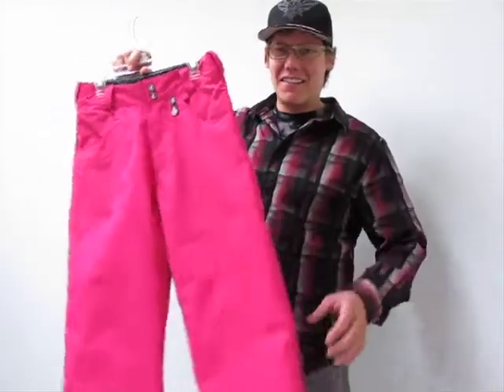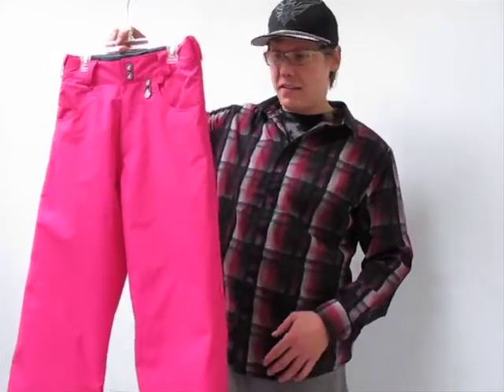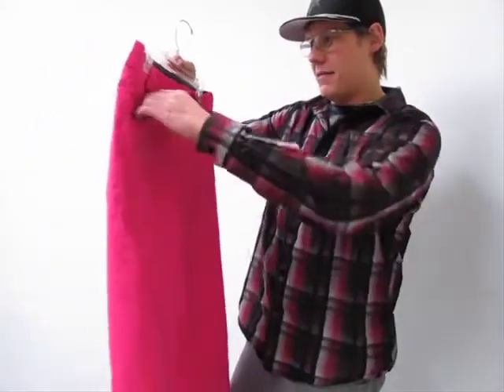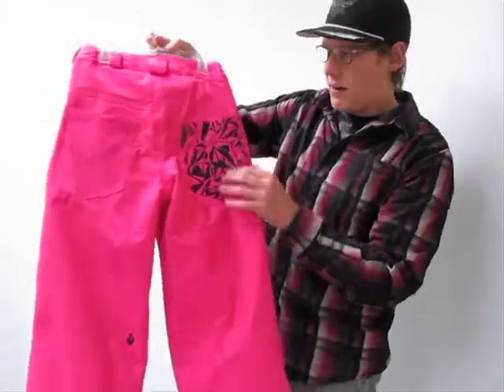Hello, Ryan here with AxelsCloset.com, just here with the Volcom Recruit Insulated Snow Pant. This is an awesome outerwear piece. As you can see, we've got kind of a denim styling going on with these nice pockets up front and then kind of more of an urban pocket in the back.